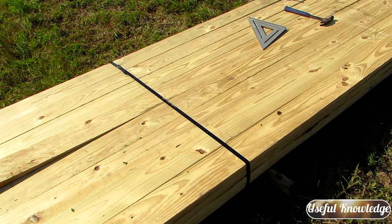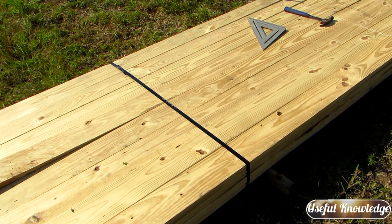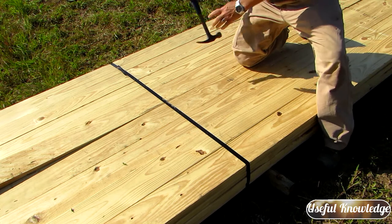Hey, this is Jamie with Useful Knowledge. We were having a discussion at work the other day about banded lumber from your lumber yard — if you've got a building project, how do you get that band off quick and easy? Well, the simple answer is you use a hammer. You don't have to use a saw to get that off, you simply use a hammer, and I'm going to demonstrate that for you.